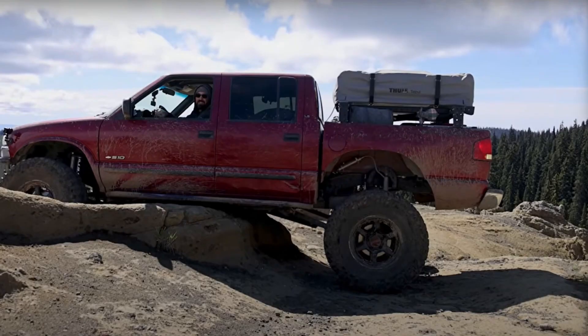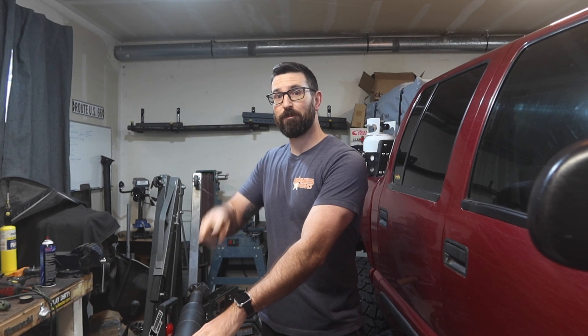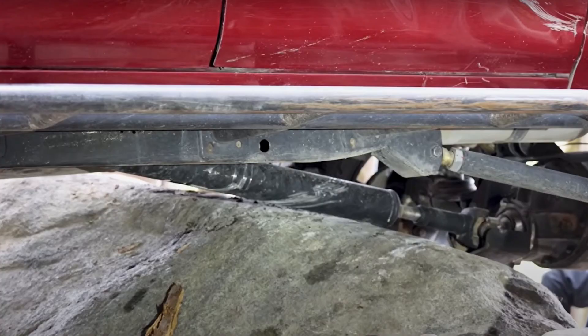I dented it the second time on the Washington Rocklander route. This is a picture of me denting it right here. I could still drive it about 60 miles an hour without it being too crazy, so that wasn't too bad. I was able to finish the whole trip, drive it home, and then I got it retubed for the second time. The third time was on the Rubicon this last summer — I dented it, and I could drive about 63 to 65 miles an hour, so I was able to drive all the way back home from California to Washington without an issue.